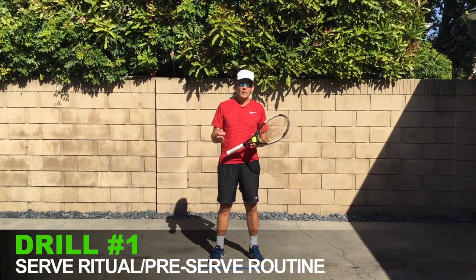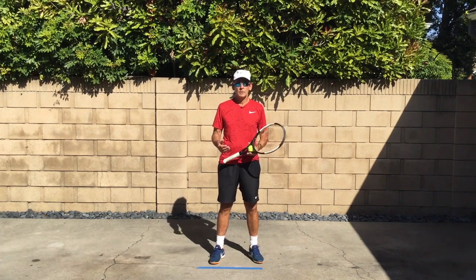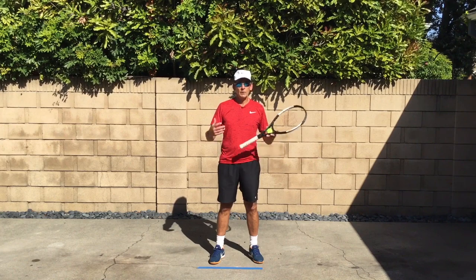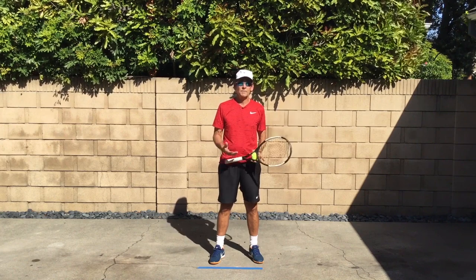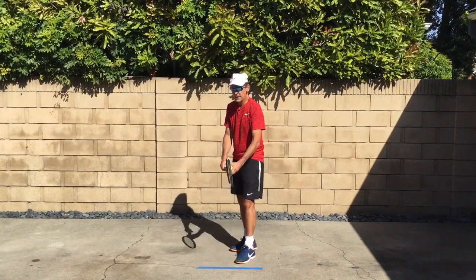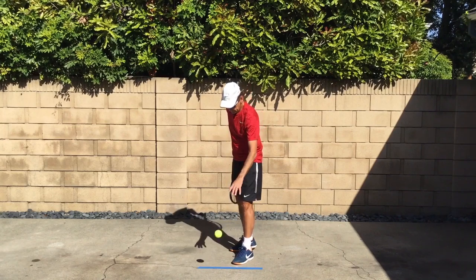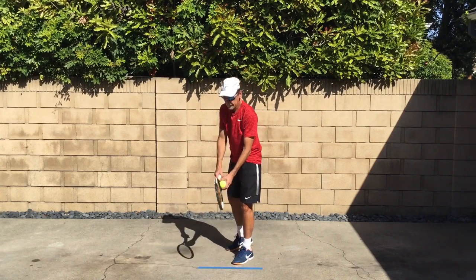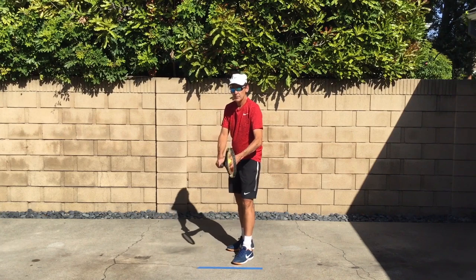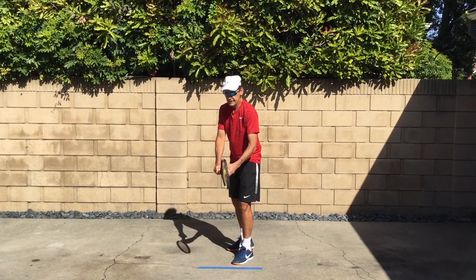For those of you who have followed me for a while, you know I'm a big believer in creating and building a meaningful ritual to help you build your serve skills and get the rhythm and the feel of entering into your serve. So I'm just going to set up here in my imaginary baseline, do my routine, and go from routine to routine just to get the feel.